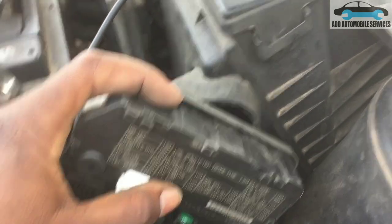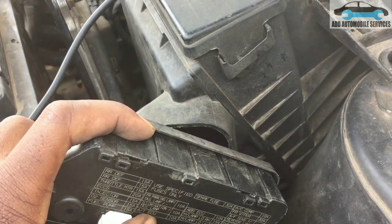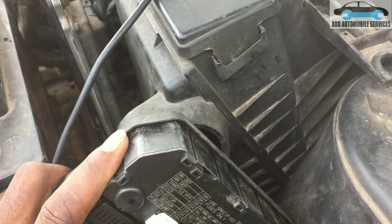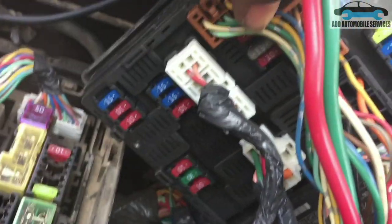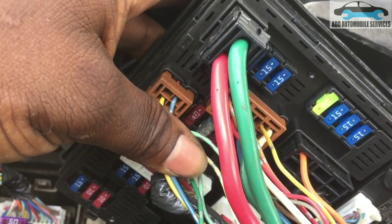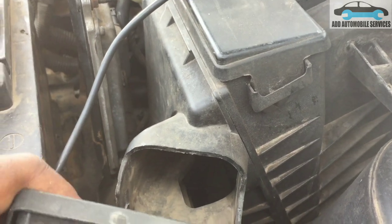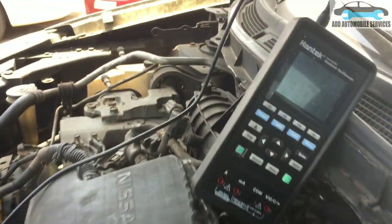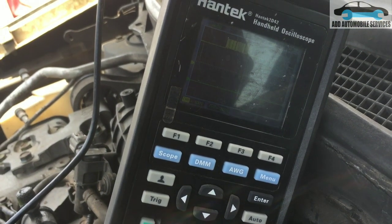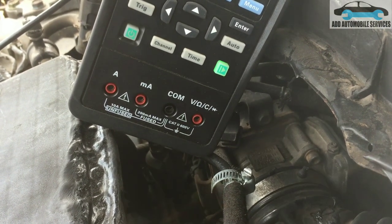I can see that the fuse has been replaced at some point. I'll check it now, and if everything is okay, I'll speak with the client that the control unit needs to be changed.